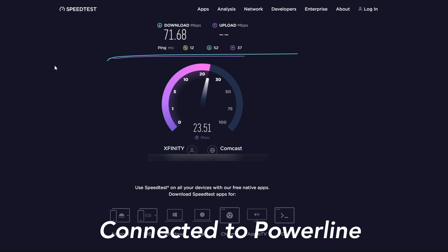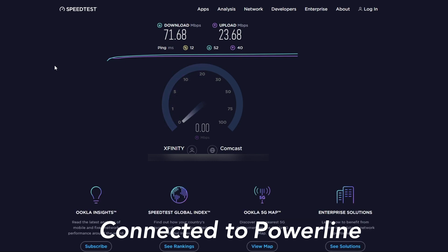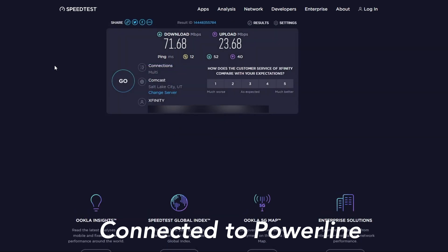With the powerline ethernet connected, the download and upload speeds look steady — no big jumps or dips. It's staying pretty steady around 70 Mbps download and 23 Mbps upload.